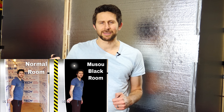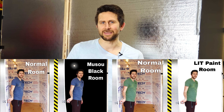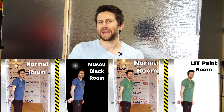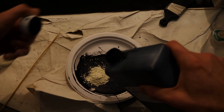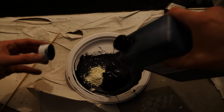Previously I painted my entire room with Musou Black and that was pretty awesome, and then I also painted a room with LIT and that was pretty awesome too. So naturally a lot of people requested that I mix both paints together and see what happens. Today we're going to be mixing them together, and if it turns out to have a cool effect I'll paint the room with it. Let's get a bunch of our LIT pigment and mix it with a bunch of the Musou Black paint.